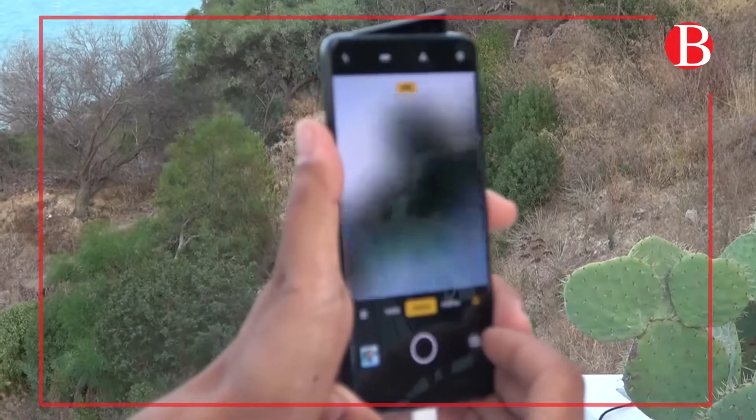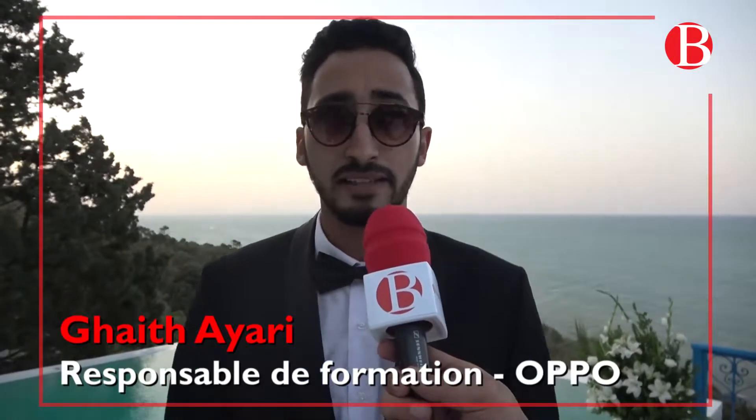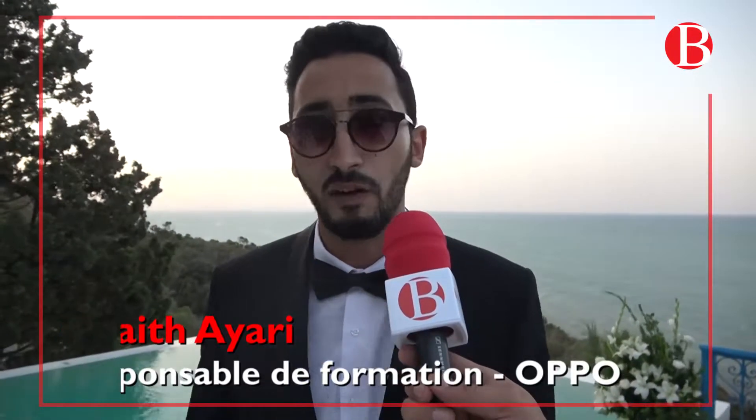This video is brought to you by Satsang with Mooji. Today we are going to launch a new product, which is the Reno 10x Zoom. This is the F11.